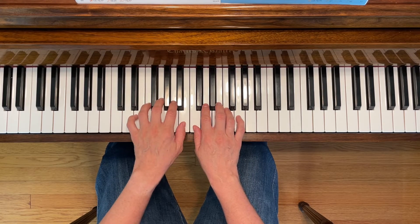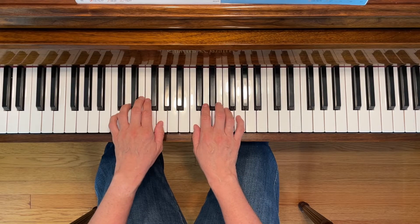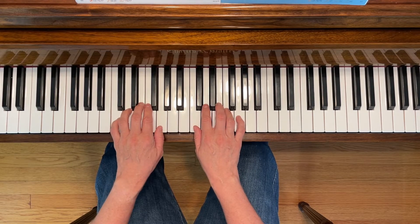Notice in the second line, your left hand is going to move up to thumbs-next-door position, and then it's going to move back down for the last line again. Here we go.